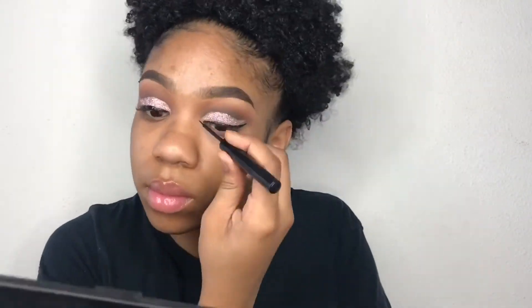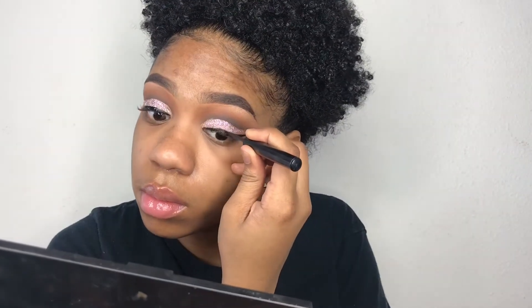I did my other eye off camera, but now I'm taking the winged liner again and going over it just in case the glitter got on the liner in any way. As you see, my lashes are already on. Now I'm going to take this Maybelline eyeliner with an angled brush and use this to go across my waterline.